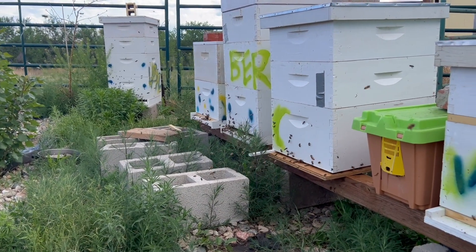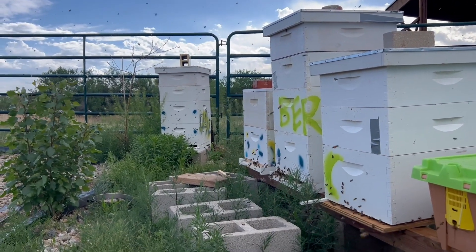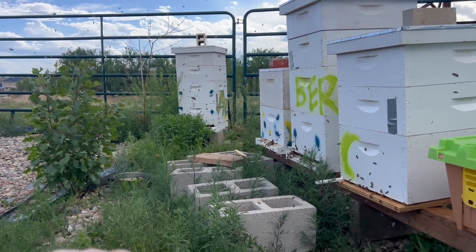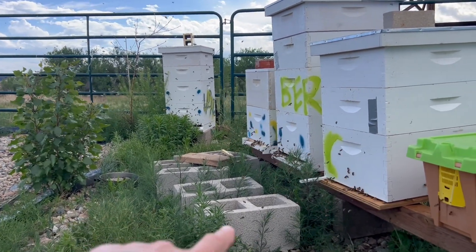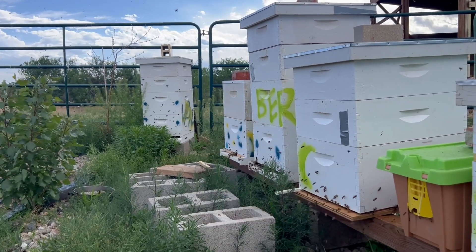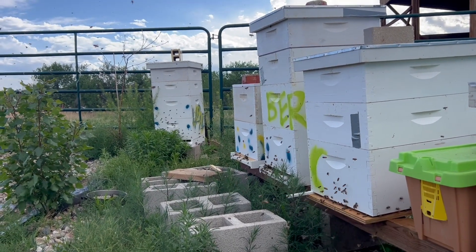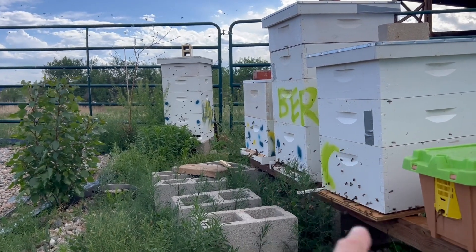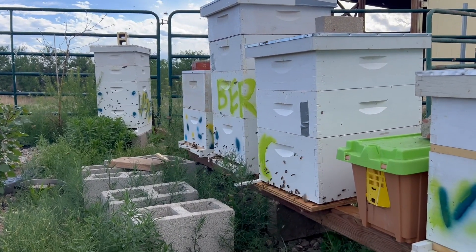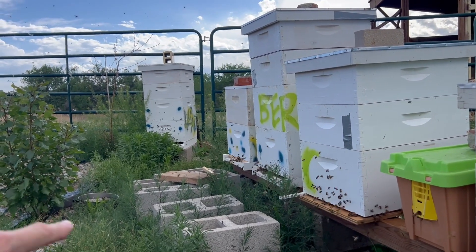I'll get some spray paint and give that one a new paint job on the side and call it Vilnius. Tonight or tomorrow morning when these bees are nowhere near as active, I'll clean up all of these cinder blocks. I moved London — it used to be under Vilnius — and I moved it about 10 or 12 inches every day across those cinder blocks.